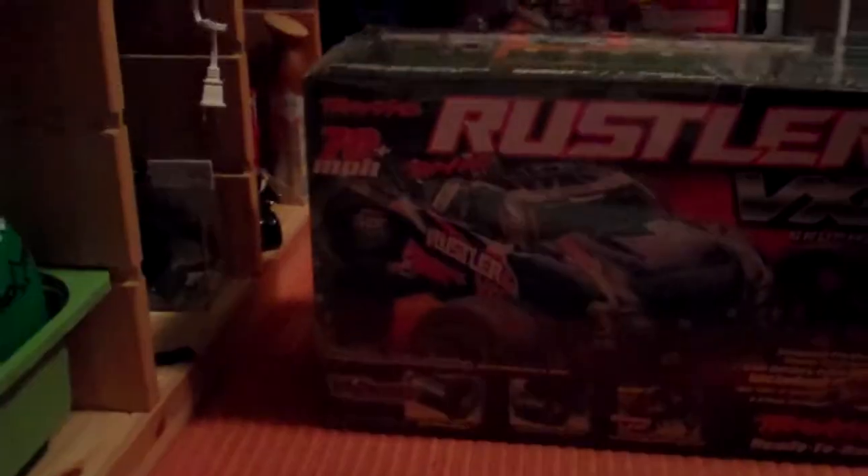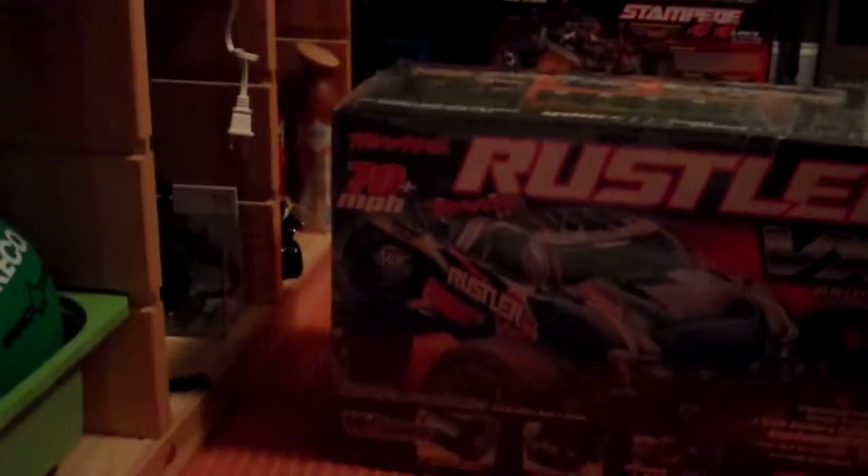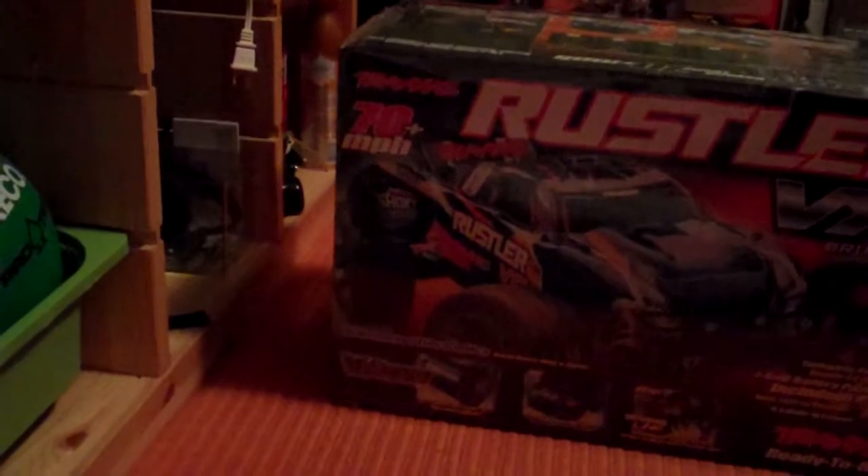Dang, it's filling in. Set the camera up perfect for it — you guys can see it pretty good. That's good right there.